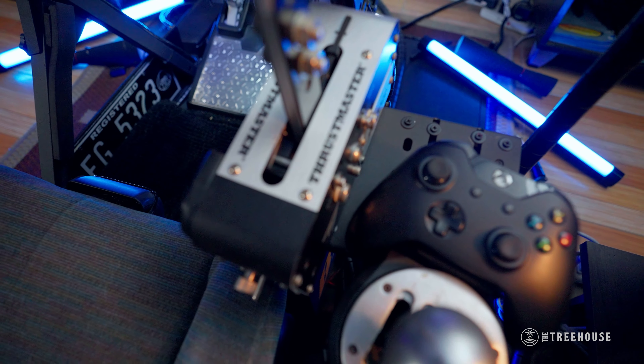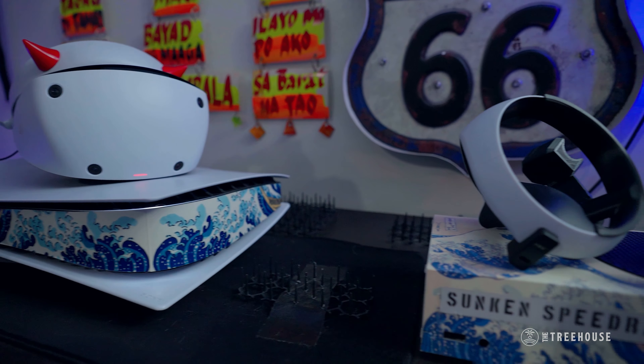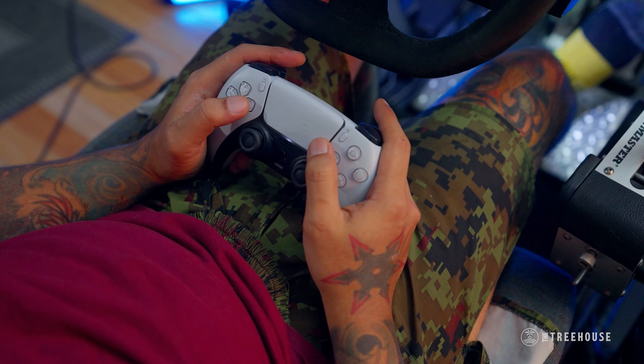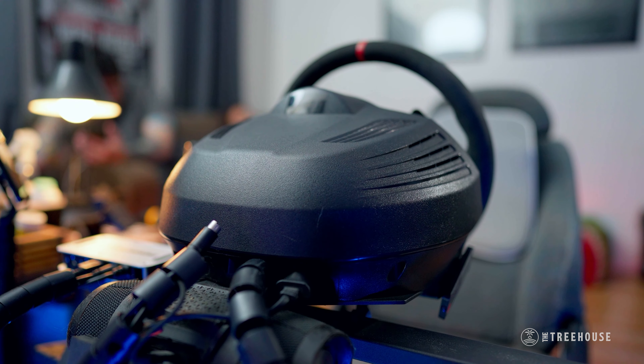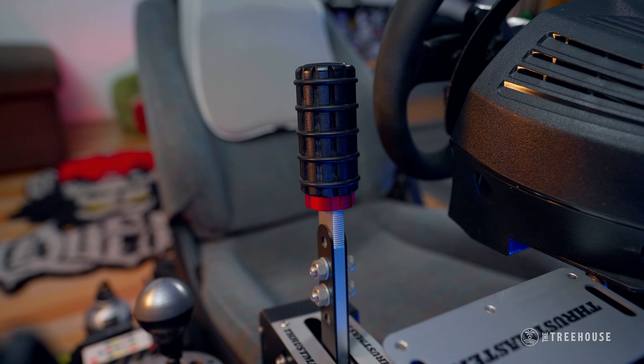My current setup is a Thrustmaster setup. It's all Thrustmaster hooked up on Xbox and PlayStation — it's all for consoles. Pedals, wheelbase, wheel, H-shifter, and e-brake — they're all Thrustmaster.